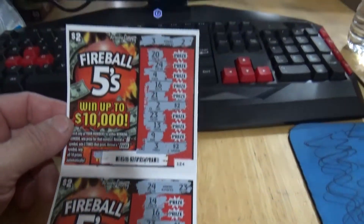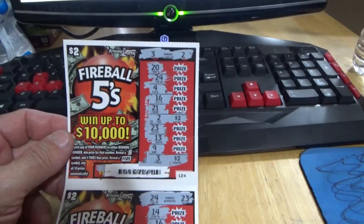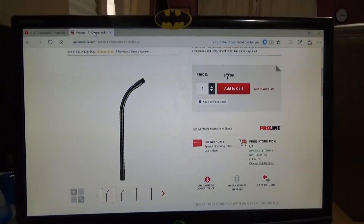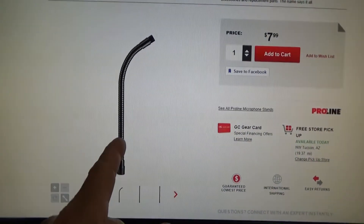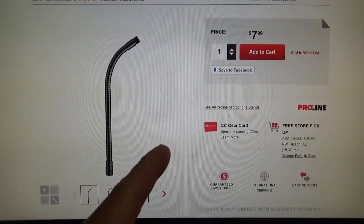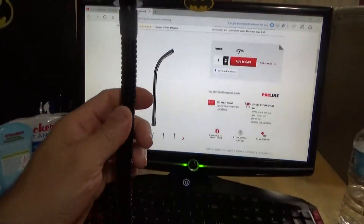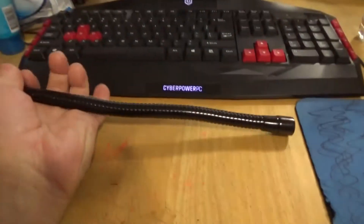Just won eight dollars on these scratch tickets. Hello YouTubers, subscribers and friends. Welcome to my channel. This is a bendable mic stand from $7.99. I made a custom selfie stick out of a bendable mic stand that my son no longer uses.